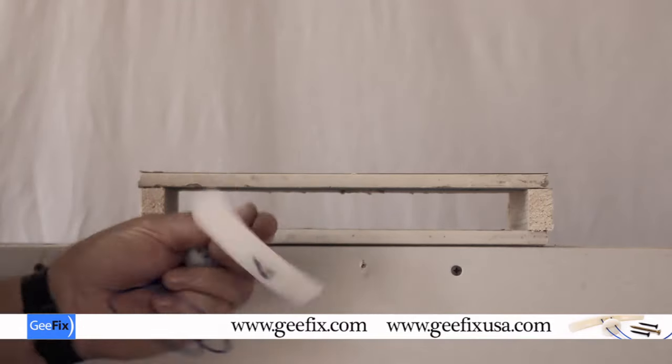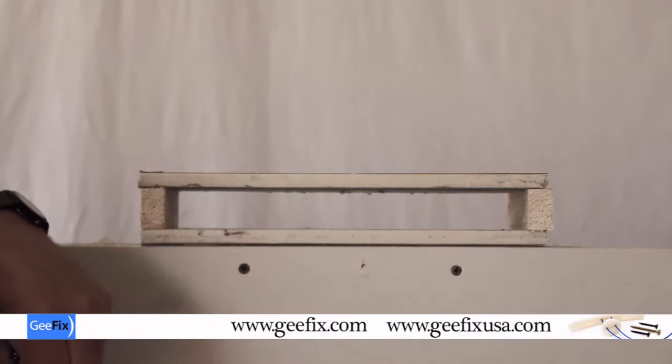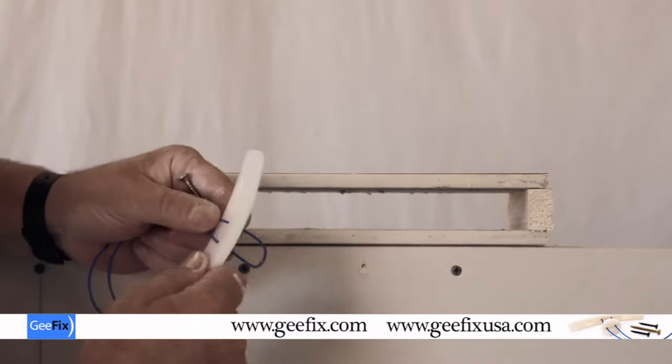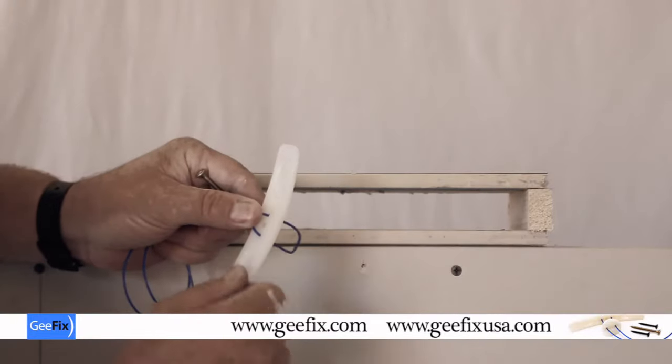I'm going to show you how the fixings work. This is representing a cavity wall. This is 30mil, the back plate is 120mil, and this is where the strength of the fixings lie.